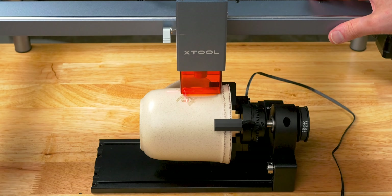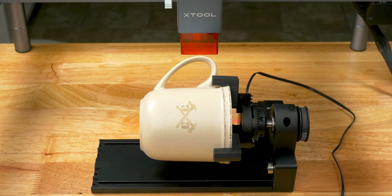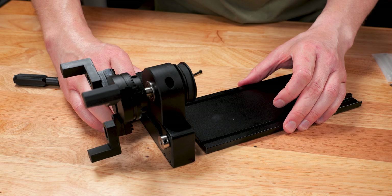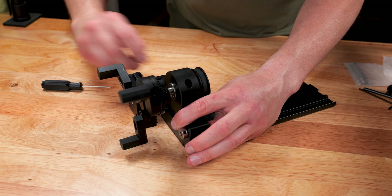I am showing you guys my mistake and this result so you can learn from it. I am also going to reverse the chuck rotary on the base plate so I can have more room on the next cup. I actually recommend doing this for any cups with a handle.